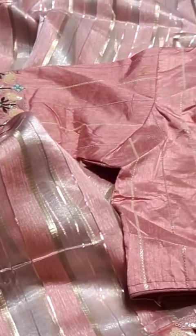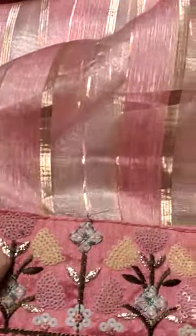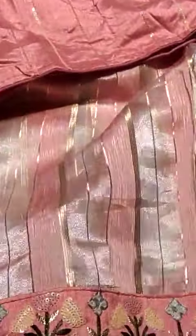Presenting a designer saree with stitched blouse concept. The fabric is Brasso Tissue. The saree features jerry stripes all over, with a pink plus gold color combination. The most highlighted feature is the borders.